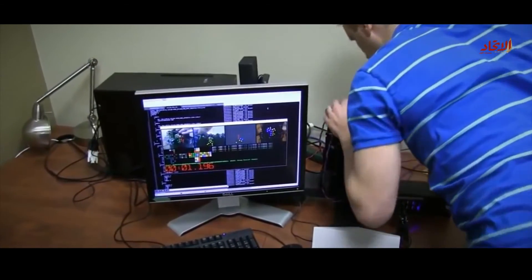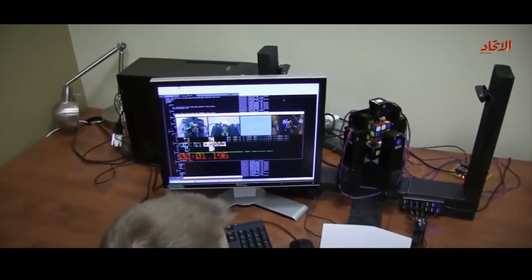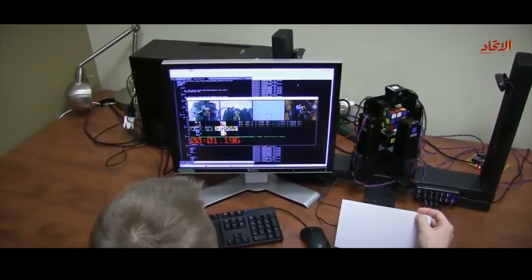Make sure everything is loaded fine. I will come down here, get ready to arm the machine, and reveal the cube. Ready? 3, 2, 1, go.